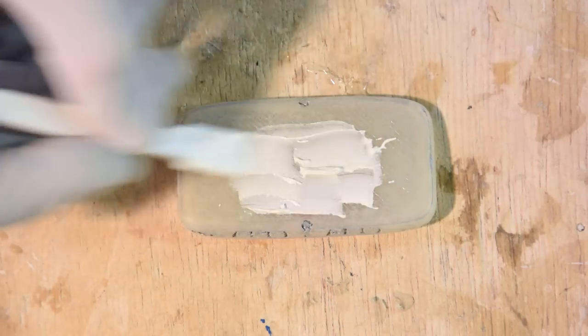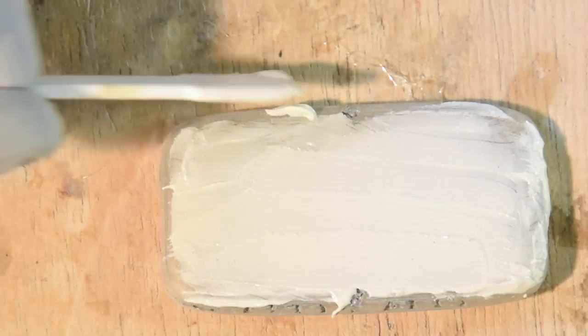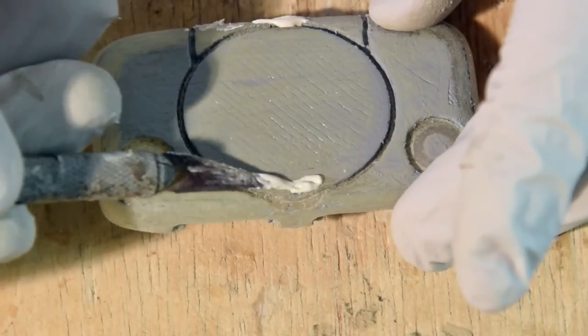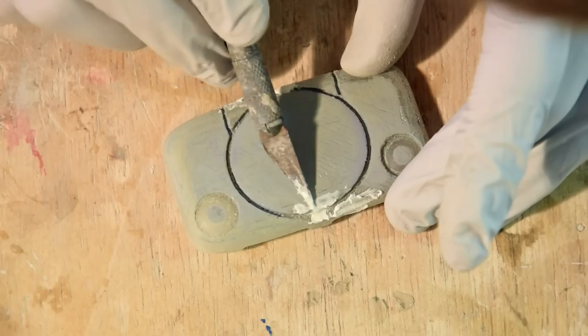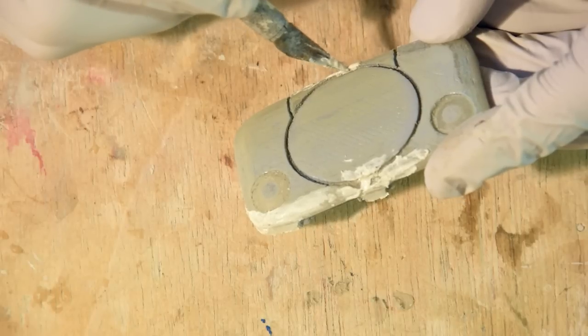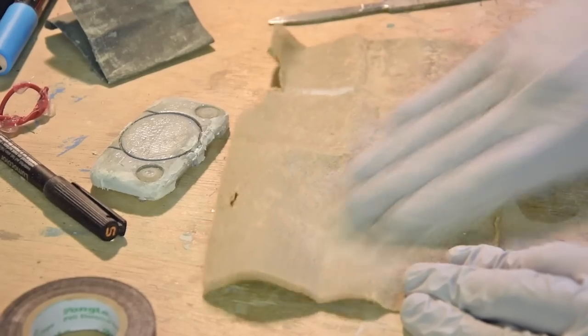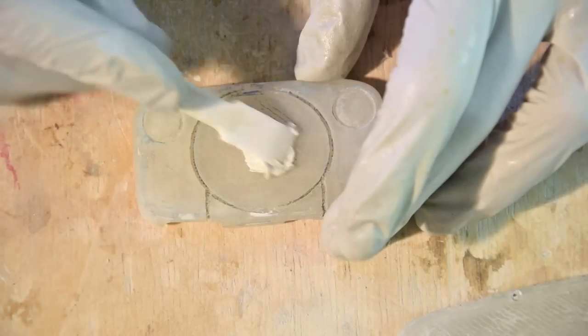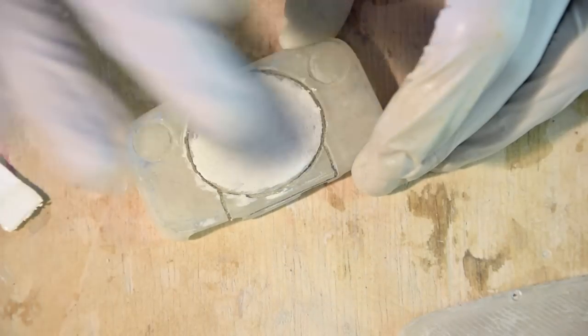Bondo, or body filler, is a great way to fill the little cracks and holes. It is applied in thin layers and it dries very fast. We'll apply it on the outer surface of the print. And using a sharp tool, we can stuff some Bondo into the little missing parts. This will help us rebuild the parts that were botched during the print, like the lip of the disk drive cover.